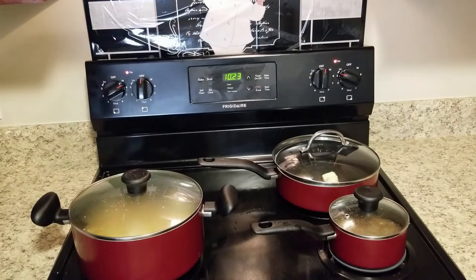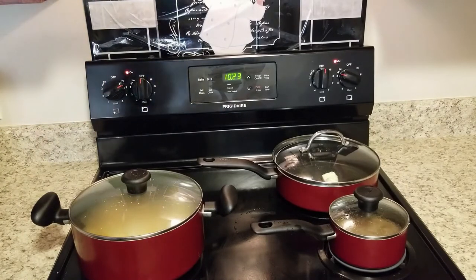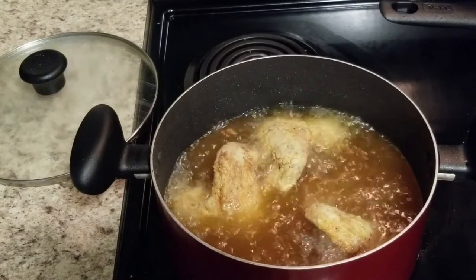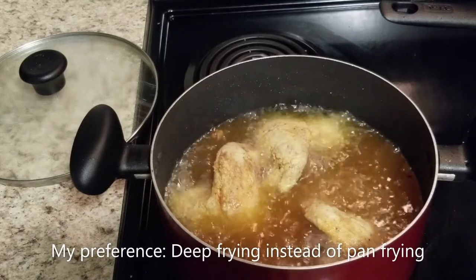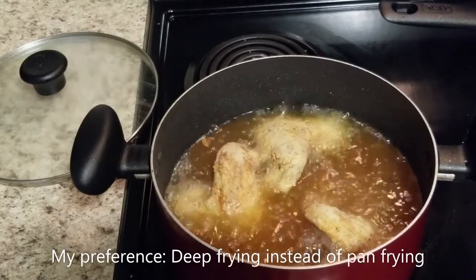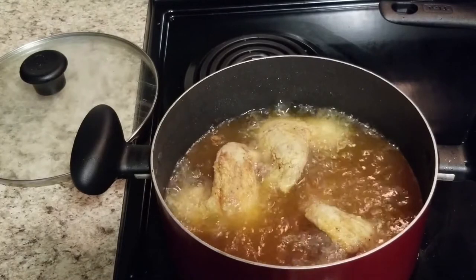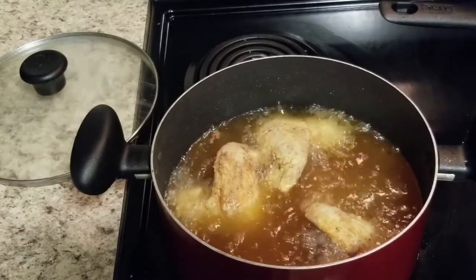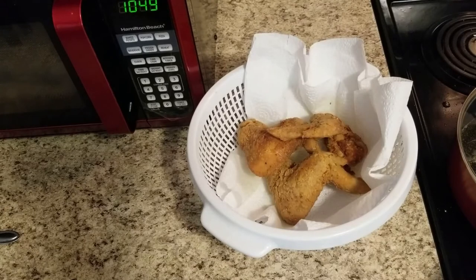We're just going to let them do what they do. I think I do want to turn that up just a bit. We'll start to make everything for our gravy a little bit later when it's closer to time for those wings to come out. As you can see, the chicken wings are cooking up to a nice golden brown. They're not quite ready yet, but I definitely love the color that they have right now.